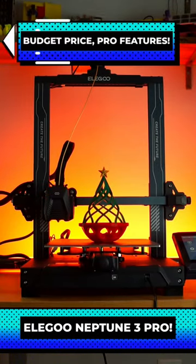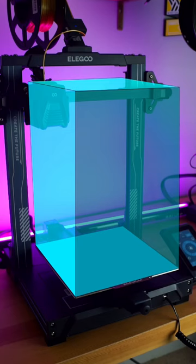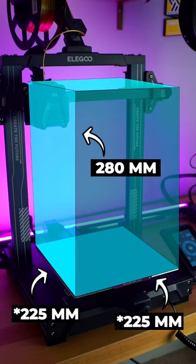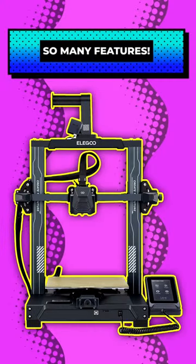It's the Neptune 3 Pro, Elegoo's newest FDM 3D printer, and it definitely lives up to its name. With a 220x220x280mm build volume and a cyberpunk-style design etched on its frame, this printer has all the things.